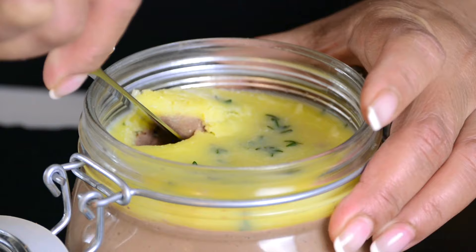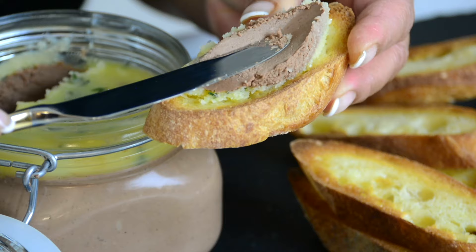This silky smooth chicken liver pâté is the perfect appetizer to kick off the new year. Hi, and you're watching Plating It With Wendy, where I share with you recipes which impress with ease.